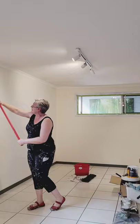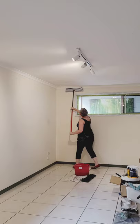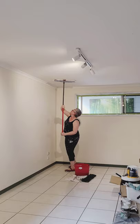It makes the job really simple and it means I don't have to be climbing up and down ladders, so it's a lot safer. It also means I can get really easily around those windowsills, edges, cornices, and the ceiling.